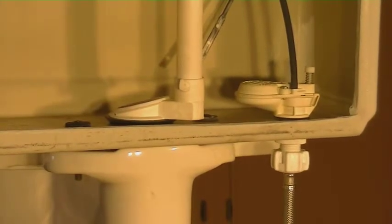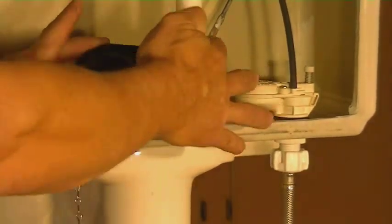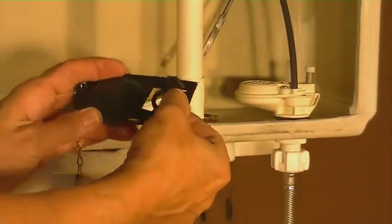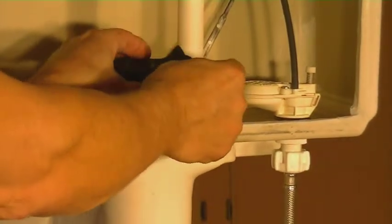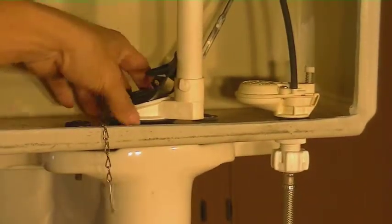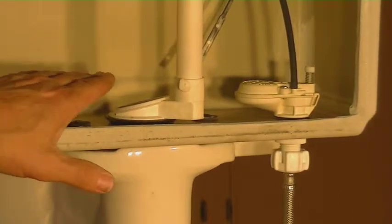The new flapper is just going to go in. You'll take the new flapper — on this one you can see it has a ring that goes around here. You'll break the ring off of it and then the flapper will just hook right onto that, re-hook it back up to the arm, and then you will have fixed a leaky toilet that way. We're going to go beyond that.